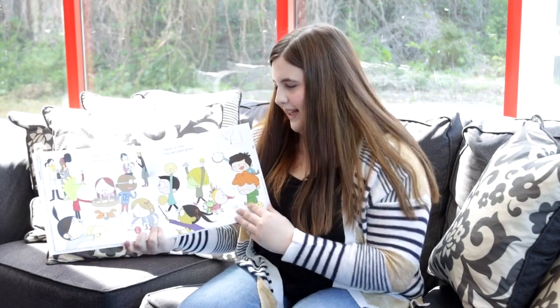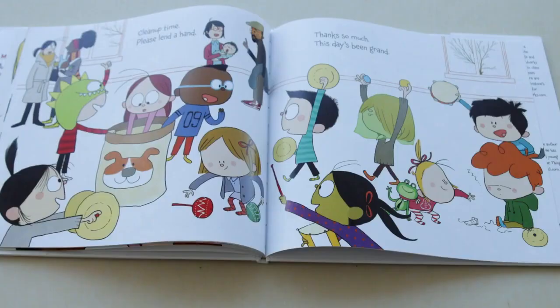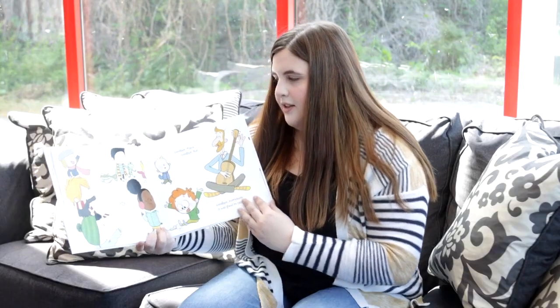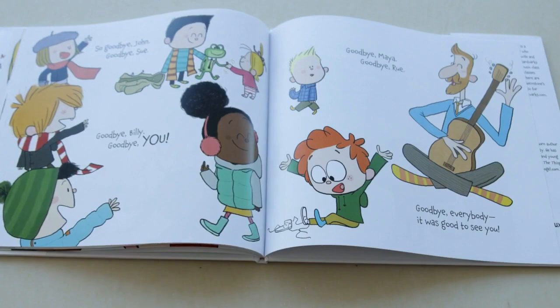Clean up time, please lend a hand. Thank you so much, this day has been grand. So goodbye John, goodbye Sue, goodbye Billy, goodbye you, goodbye Maya, goodbye Rue, goodbye everybody, it was good to see you.